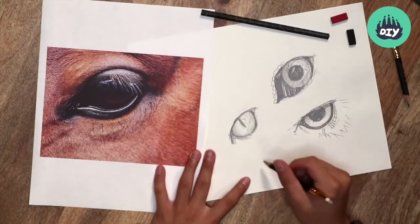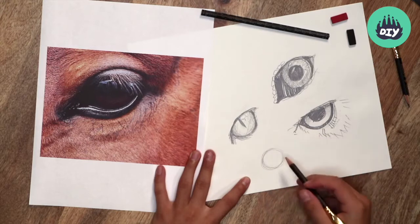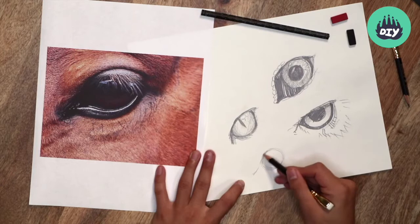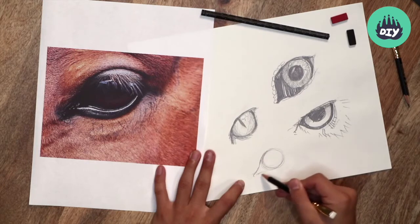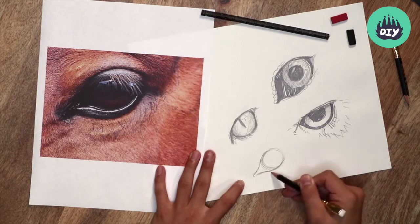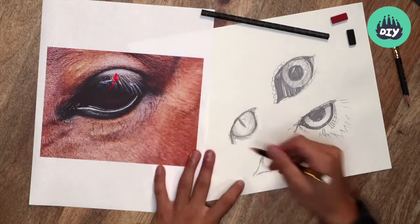So if we draw in the general shape to the eyeball itself first, and draw in the walnut kind of elongated eye duct, and drawing around this shape, and even the crease just up ahead.